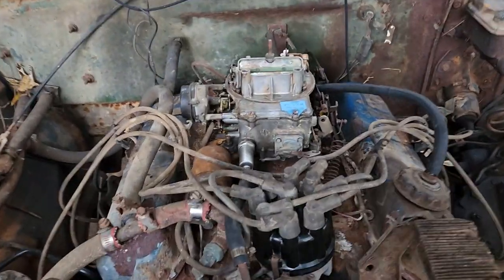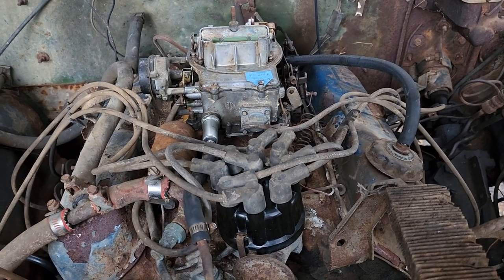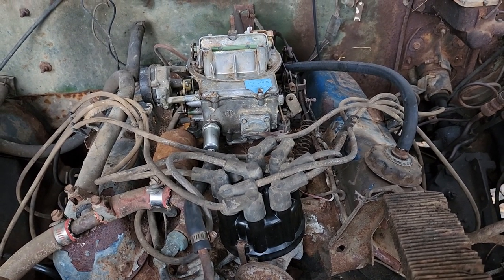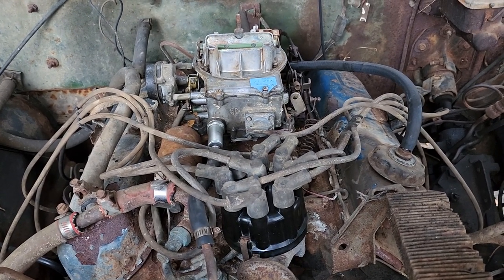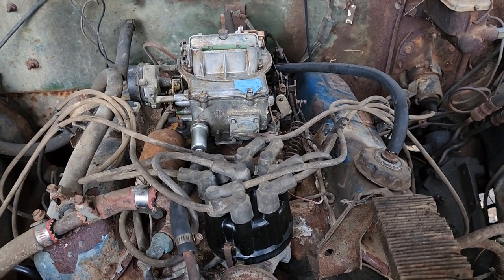Guys, if y'all have any recommendations on tuning a carburetor — a video you can send me or tag in the link — that would help me learn. Everything I've ever worked on has been fuel injected; you had a computer to read the codes and it told you what part was wrong. So I'm a little out of my element — I was never a carburetor guy, but this is a new me.